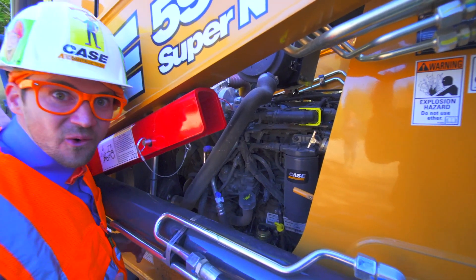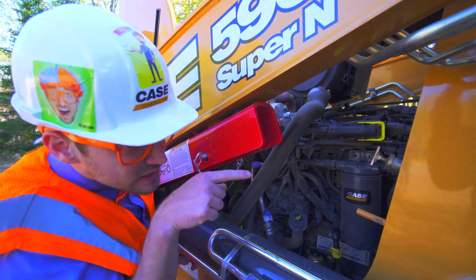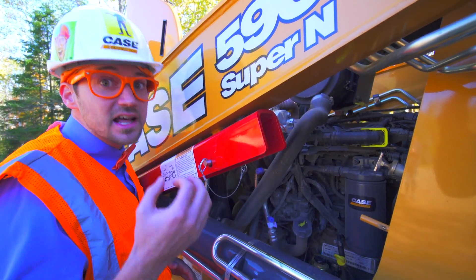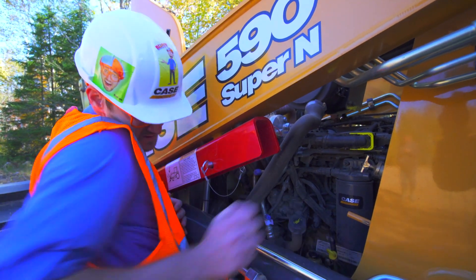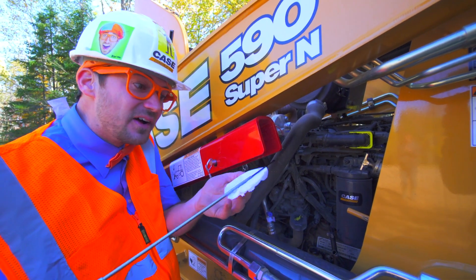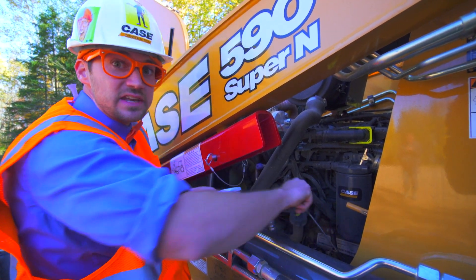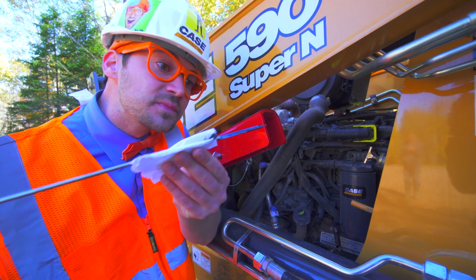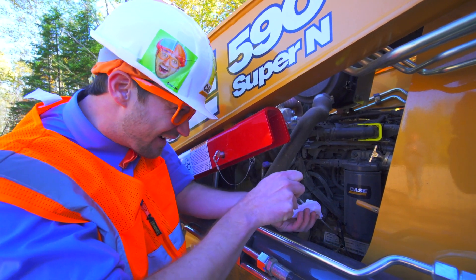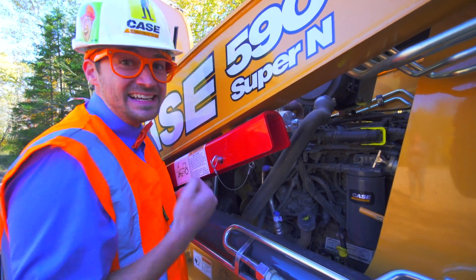The oil is down there with the yellow O dipstick. The transmission is over there with the T dipstick. So let's grab the yellow O dipstick. We need to wipe it off, put it back in, so now we can inspect the oil. Looks like it's okay. Put it back in, and now that the backhoe is good to go, we can drive it. Let's go.